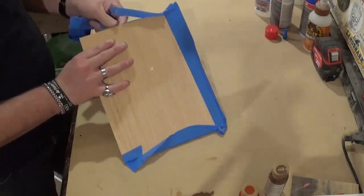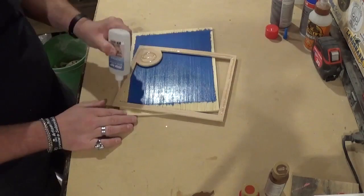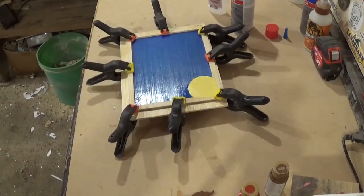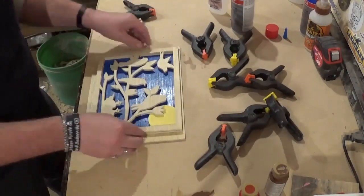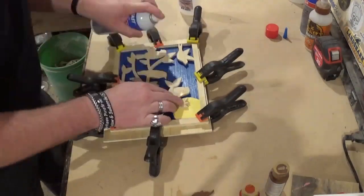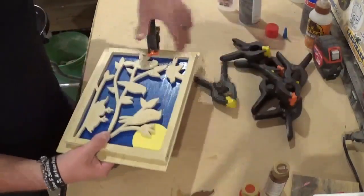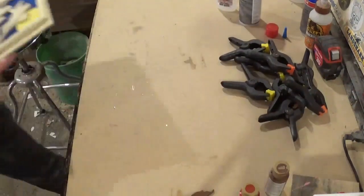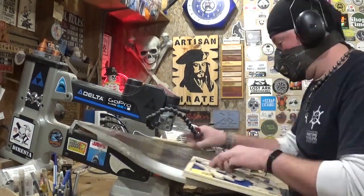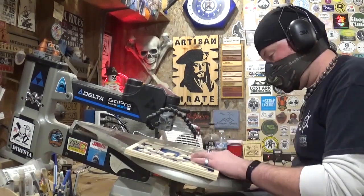After everything was painted and dried thoroughly, it was time for assembly. I used medium-grade CA glue and activator. Even though CA glue basically cures and bonds instantly, I still like to use clamps and give it time to fully cure before removing them and proceeding to the next layer of the glue-up. After this piece is glued up and fully cured and I remove the clamps, it will be time to go back to the scroll saw for the final time to flush trim the piece to its final size. The scroll saw angle greatly reduces shoulder and neck strain for hours of comfortable scrolling.